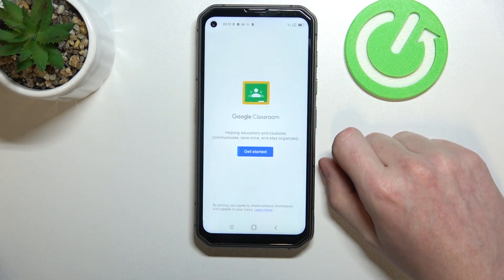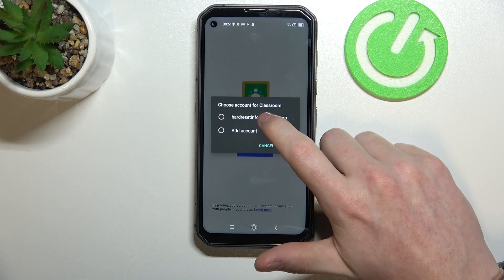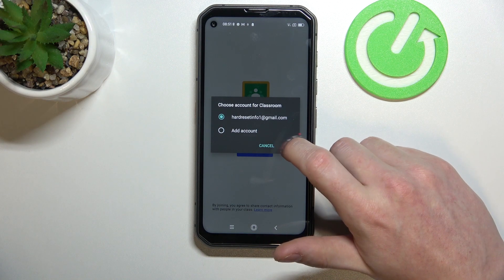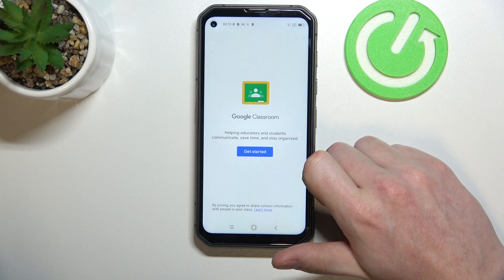Open it when it's installed, then get started. Here you can select the already existing account or add another one. I'm going with the already existing one and clicking OK.